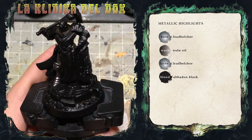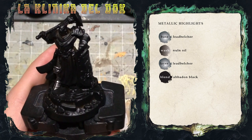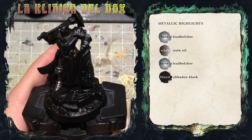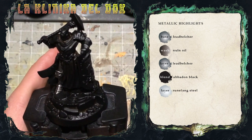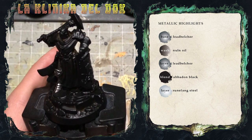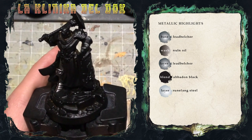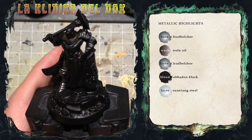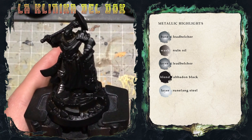Dopo aver lavorato un po' con velature di Nuln Oil, vedete che il contrasto già è aumentato. A questo punto possiamo quindi salire con le luci, ovvero Runefang Steel. Lo applicherò restringendo di un pochino l'area di applicazione rispetto a quella dove ho messo il Leadbelcher prima: se prima avevamo fatto il 50% del gambale, adesso faremo il 25%, quindi aree più piccole.